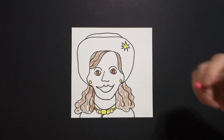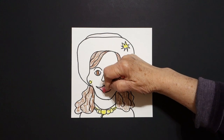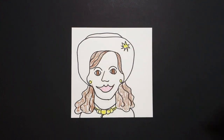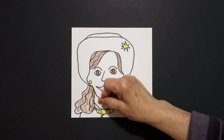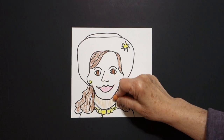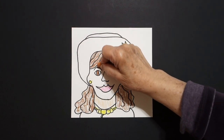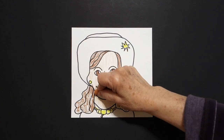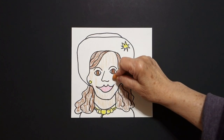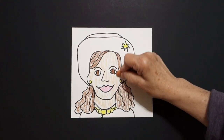Then I'm going to take my pink and color this space. And if you have multicultural crayons, this is part of her neck. If you don't have multicultural crayons, you can just leave her white. But it's always good to color in the face so that you can see which part is body parts and which part is wardrobe.